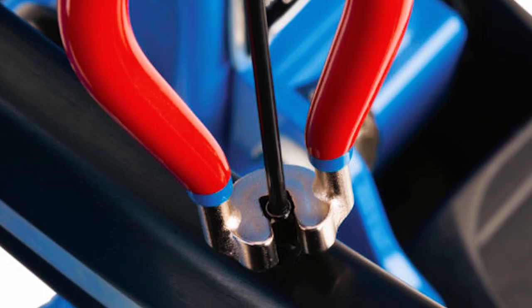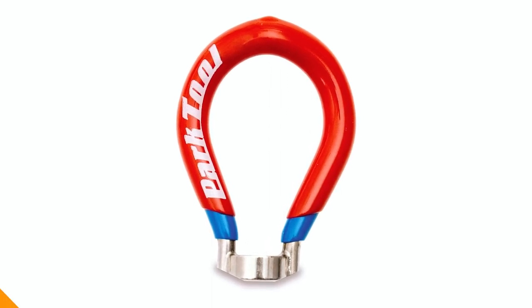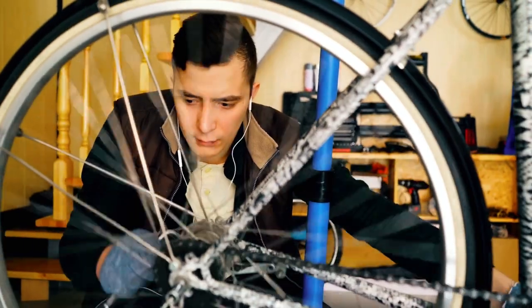This tool is a valuable addition to any cyclist's toolkit. Measure your nipple size and trust in the Park Tool quality for precise wheel maintenance. Thanks for watching our guide to the best spoke wrenches. Keep your wheels true and your rides smooth with these top choices.